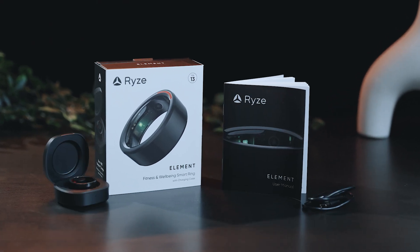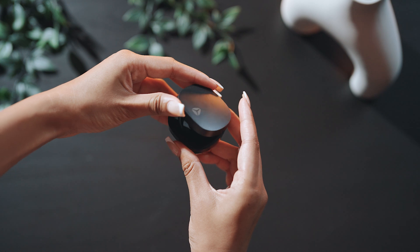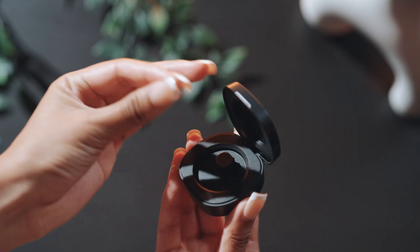Let's get started with your Rise Element Smart Ring. This guide will take you through getting set up and explore key features. When opening the charging case for the first time, remove the insulation sleeve from the ring.